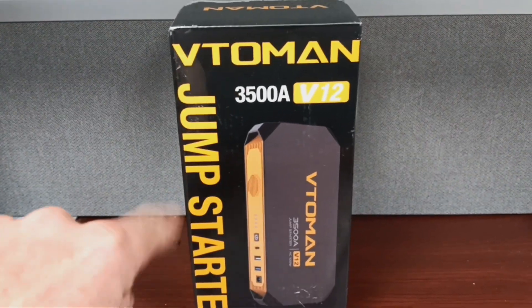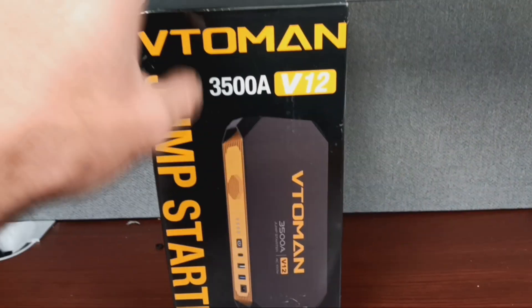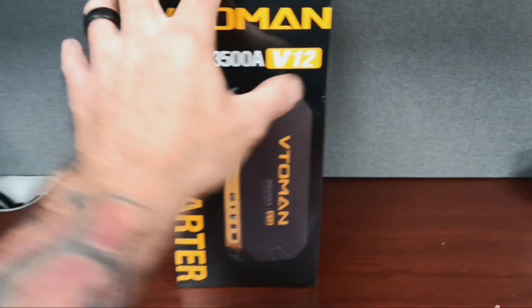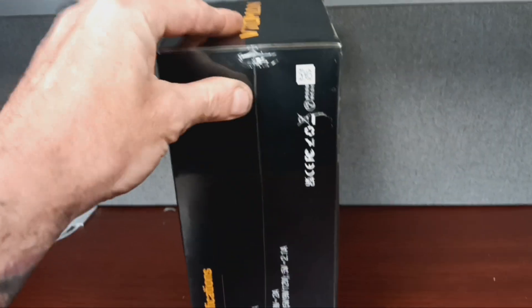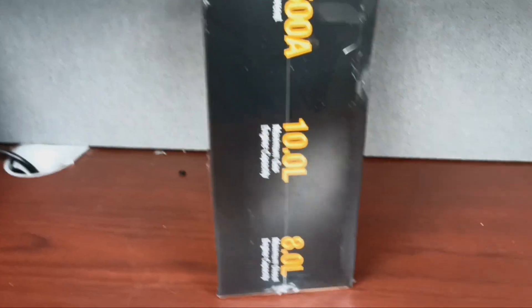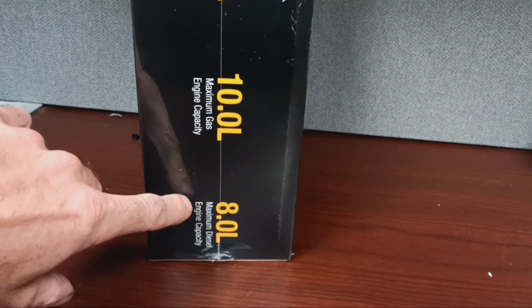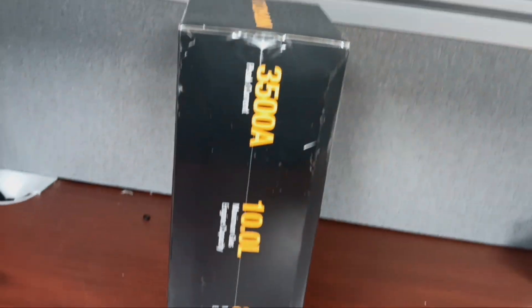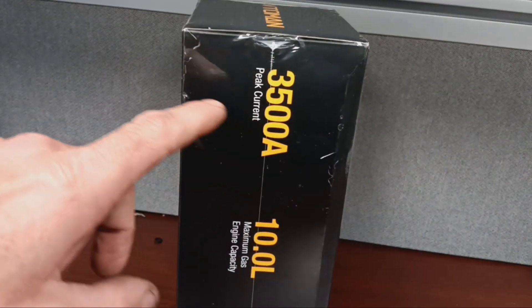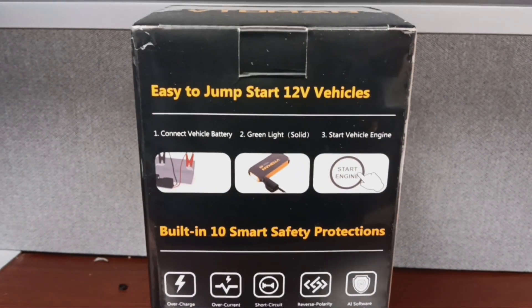This is the Vito Man V12, the 3,500 amp jump starter. This was sent to me by them — they wanted me to give a review on it. It is still in the wrapper. We are going to open this up and talk about it a little bit and give it a review. It's supposed to do 10 liter maximum gas engine capacity and an 8 liter maximum diesel engine capacity, with 3,500 amp peak current and easy to jumpstart.